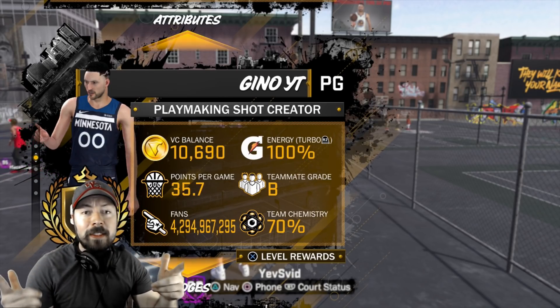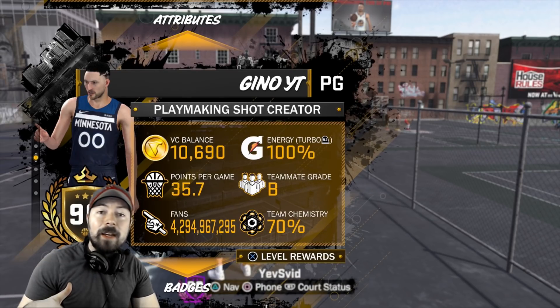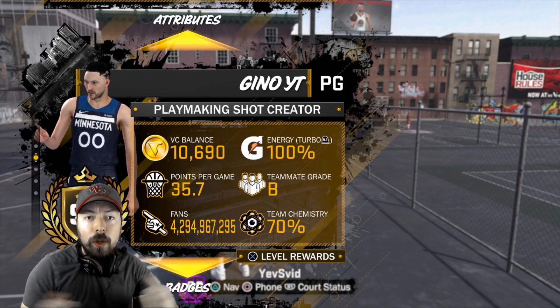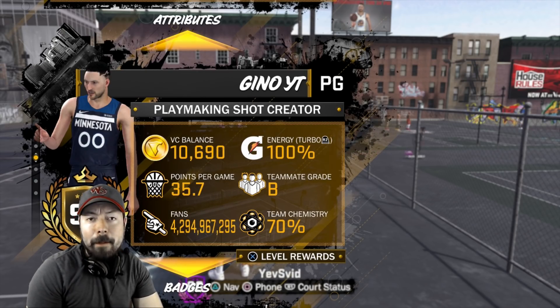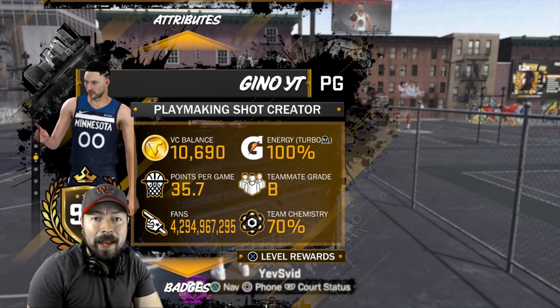Let's get into this video. Enough wasting time. If this jump shot works for you guys, drop a like on this video. Leave me your comments below. Sub up to the channel. Nody's on. Let's go to MyPlayerLab. I'm about to show you guys the new wettest jump shot in NBA 2K18.